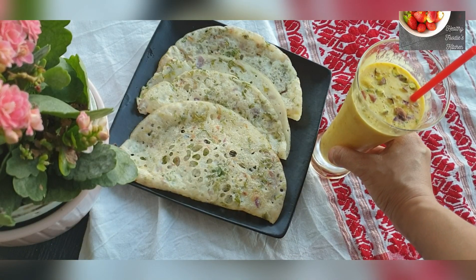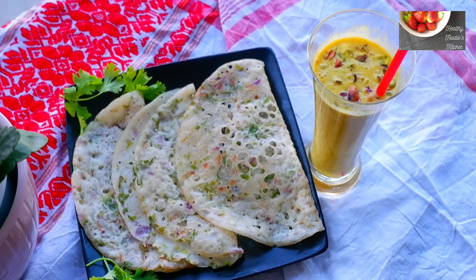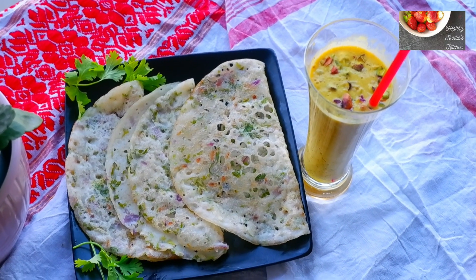A wholesome meal is ready to be served — it can be served as breakfast or a snack. Thank you for watching, see you in my next video, and do not forget to like, share and subscribe.